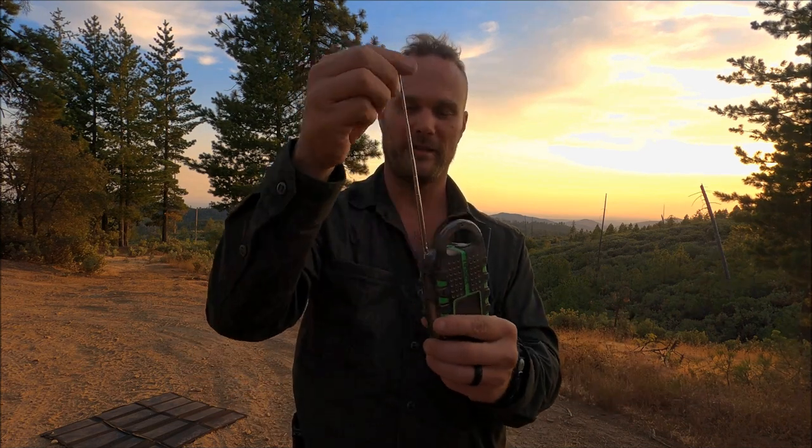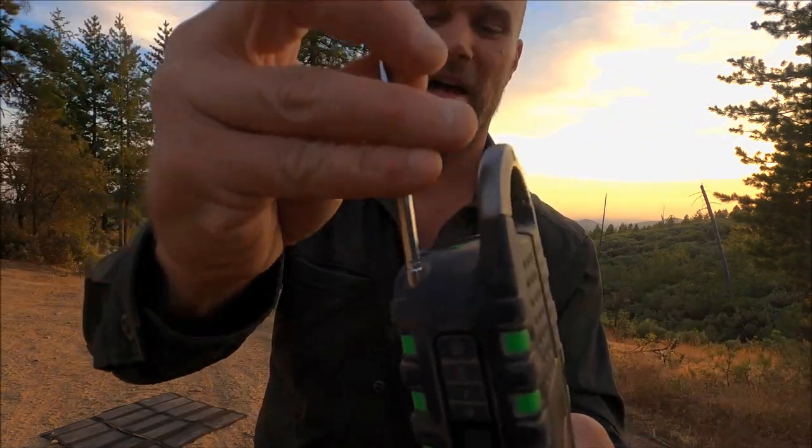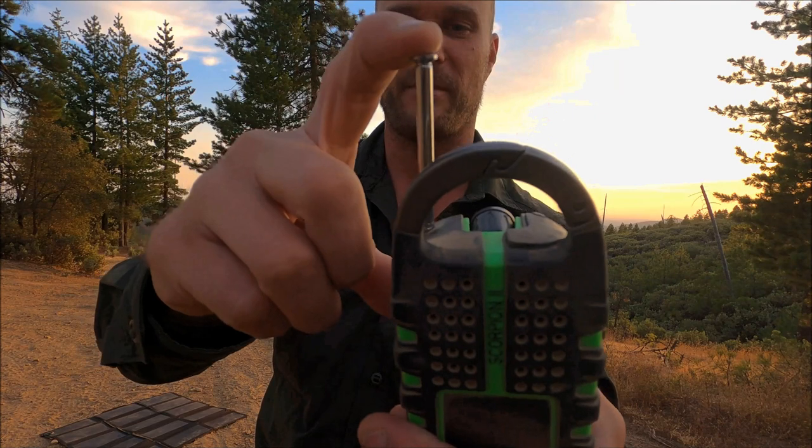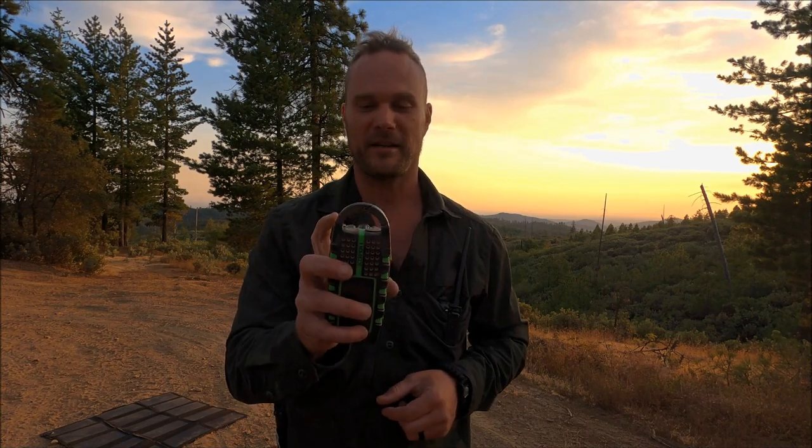Another issue: it is very cool that the antenna telescopes and you can direct it however you need to, however this thing seems to be so flimsy I've always been worried I would just snap it off. When it does get stuck it feels like you're going to snap it off. I was curious so I got on the Amazon page and looked at the reviews, and a lot of people said they did snap theirs off - bummer. Because with the antenna gone you're pretty much screwed; unlike a lot of radios or your phone, this actually requires the antenna.